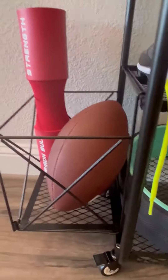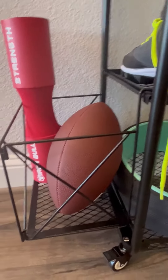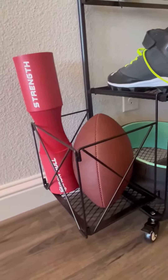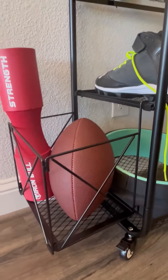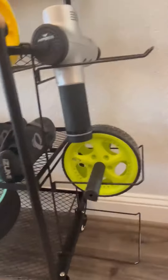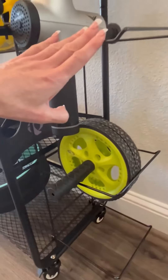There is a removable basket here on the side. You can see that we put a few things in there — it's big enough to hold a football and some other weight accessories. And then on the other side, you've got three tiers which you could use to store weights or whatever you feel appropriate.